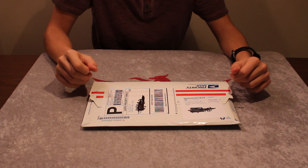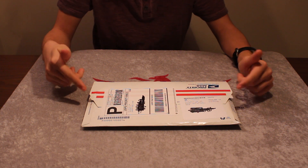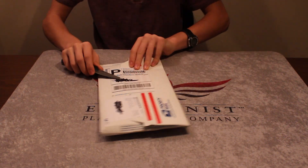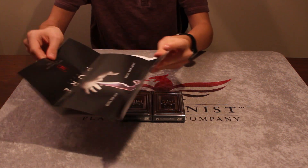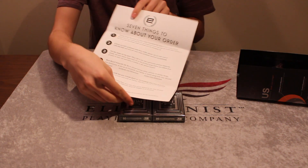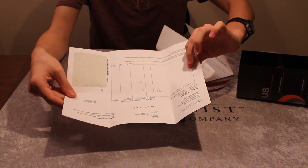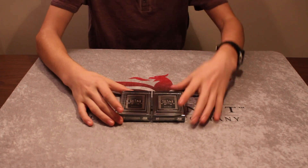Hey, what's up guys, Evan here again with an unboxing video. This is a package from Illusionist, so let's get it right open. We've got the ad from the order, the seven things to know about your order paper, and the packing slip with what I got. Now let's take a look at these decks.